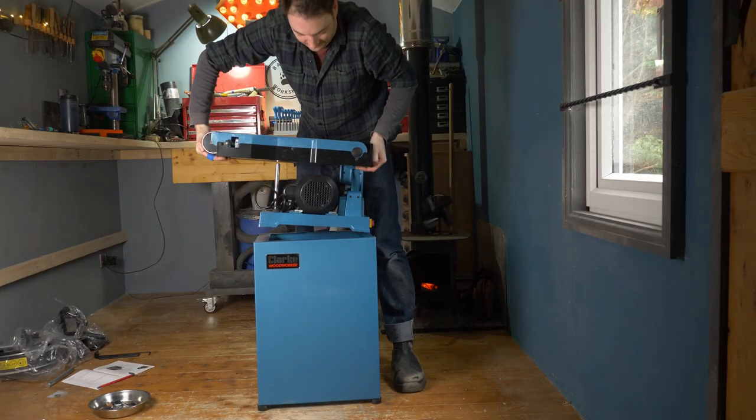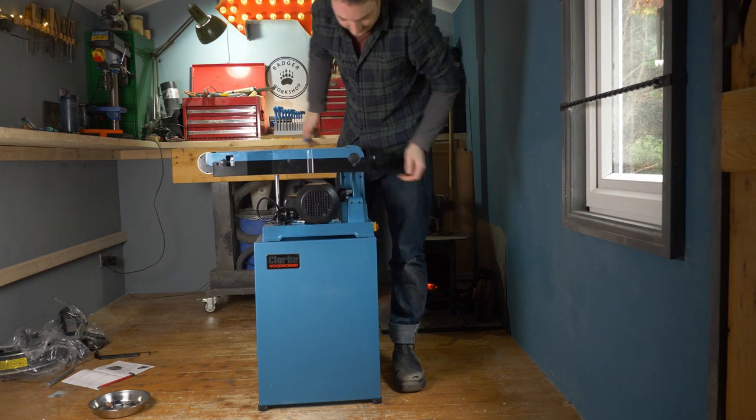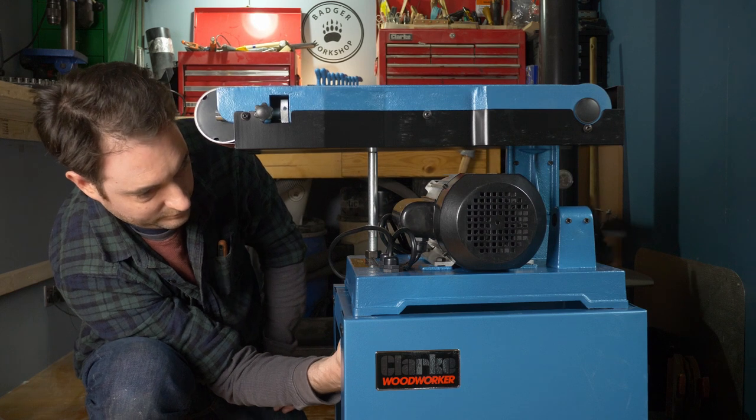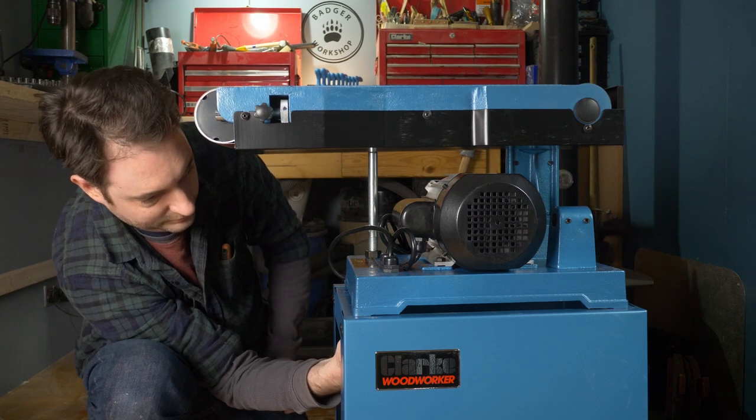The sander can now get lifted up onto the stand. It's got four holes that need to match up with the holes in the base, then bolts can go through from the underside and get tightened up.